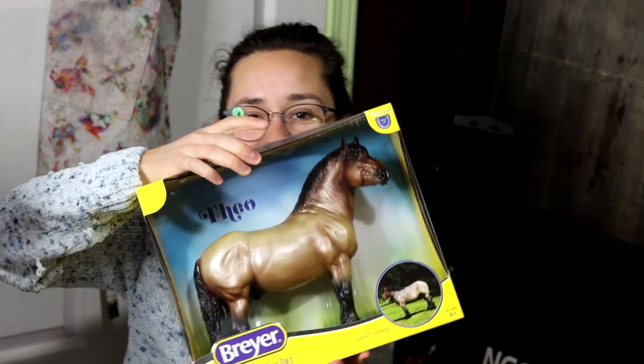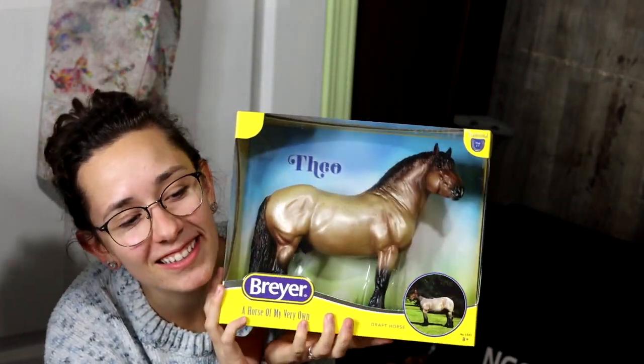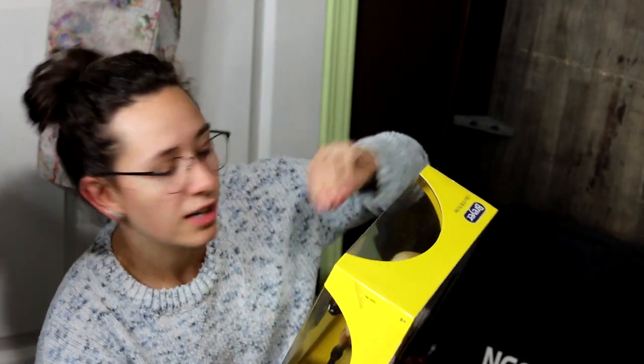I also impulsively bought another Theo. I received one of these guys a while back with the intention of customizing him, but when I pulled him out of the box I was like, I really can't customize him. He's actually really cool. I'm not a fan of this mold normally but in this color it does it pretty decent justice, and I think it's because they didn't add eye whites so you can't tell that his face is lopsided.